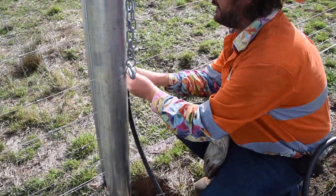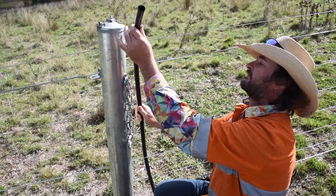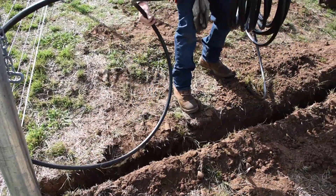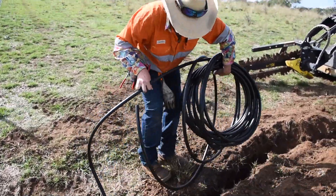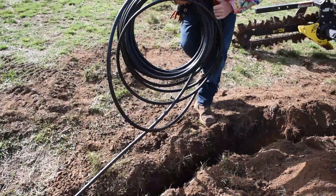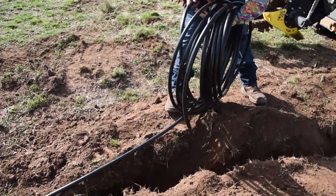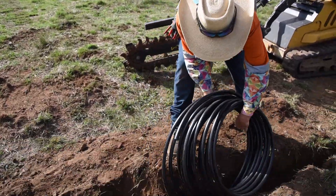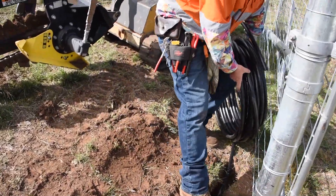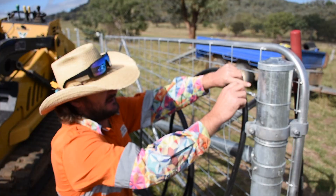We'll lay this out in the trench itself and work out how much of a riser we need. To do that, I'm going to shove it through the fence here so it stays about where it needs to be — there should be plenty there. We'll lay this out in the trench and work out how much riser we need here, where we're going to put our cutout switch.